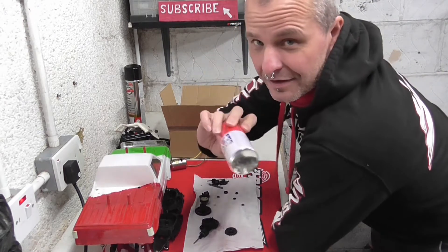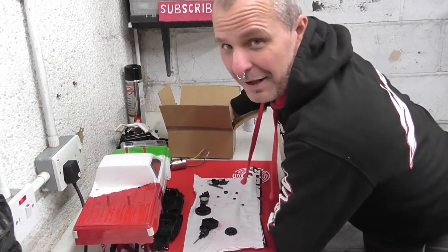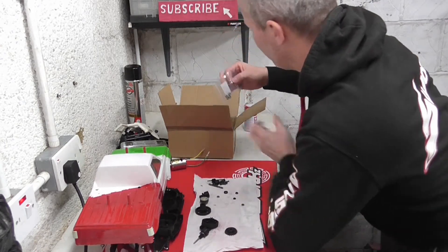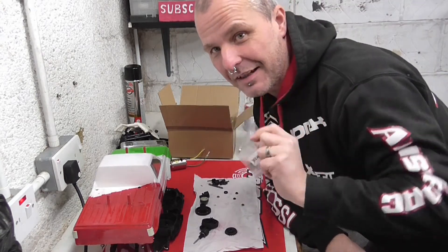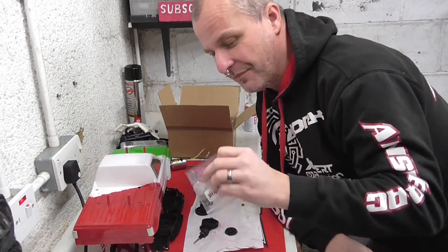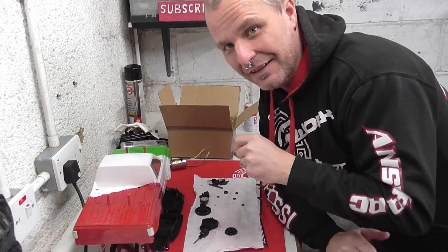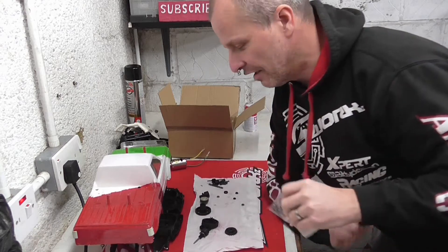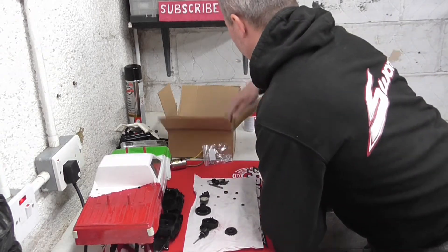I also have a tin of red paint for the Monster Beetle. And I have some bearings - these are actually going in the transmission of the Big Brute, to get rid of those plastic bushings that have probably been in there for the best part of 30 years. So those can go in the bin and these can go in there.